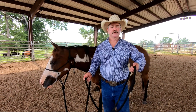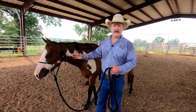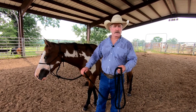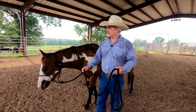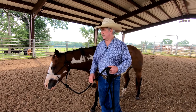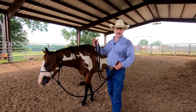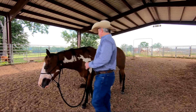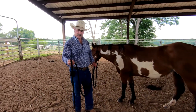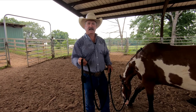With your lead rope, this is your tool — a very important tool. It's your extension from your arm to your horse. It's your communication, and it's always going to be about pressure and release of pressure, not about how hard you can jerk your horse. Pressure and release of pressure is your communication for what you're asking your horse to do. Now, a lot of people struggle because they want to hold it like this — same thing with your reins — people are always wanting to hold it this way, but this is incorrect.